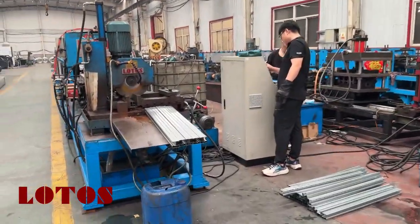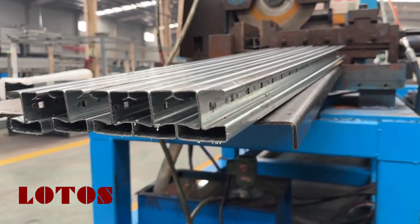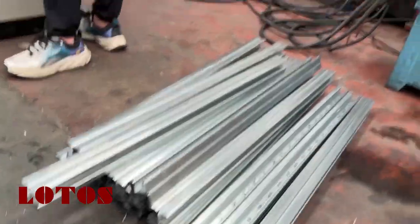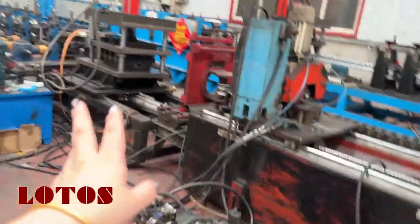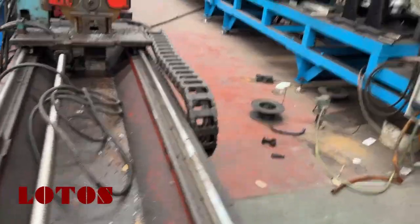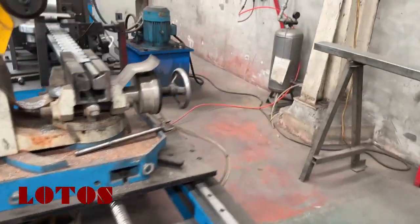This is the first unit which made this kind of type of the post. Here is the punch, this is the testing product. And here the secondary line is on the adjusting. Here is the third one.